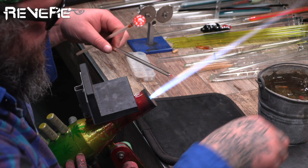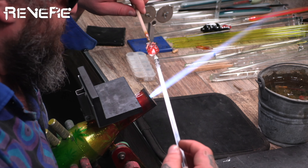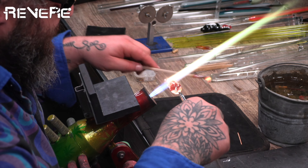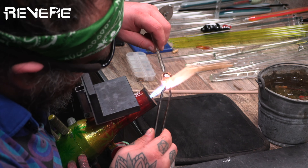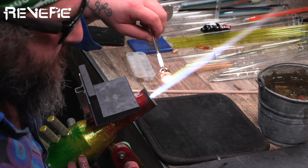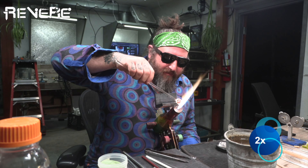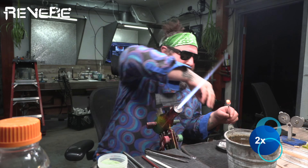I'm heating up the end of my punty, tapering it a little bit, and attaching it on the top of the mushroom cap. That gives me the opportunity to melt in the rest of that clear glass and get the shape more finalized. If you want to get a little fancy, this piece is all about detail in a small space — you can use some frit on the bottom of the mushroom; it kind of looks like grass, dirt, or earth. Feel free to add smaller mushrooms, trees, or whatever you'd like.